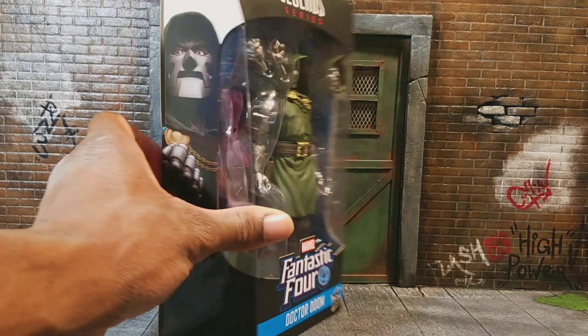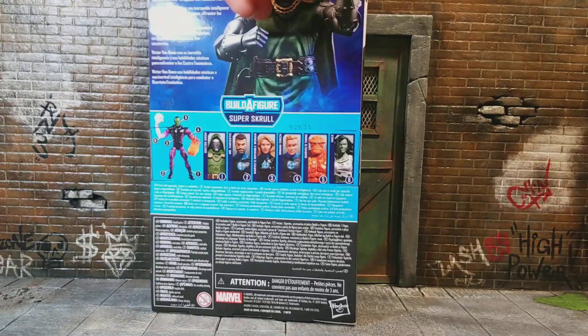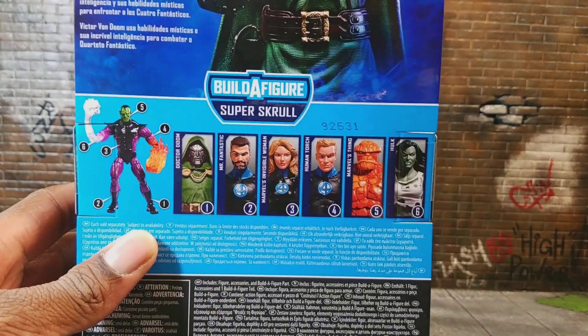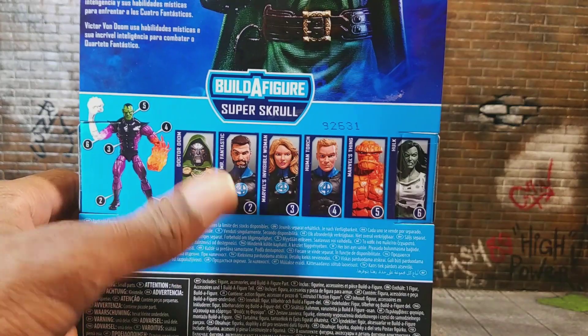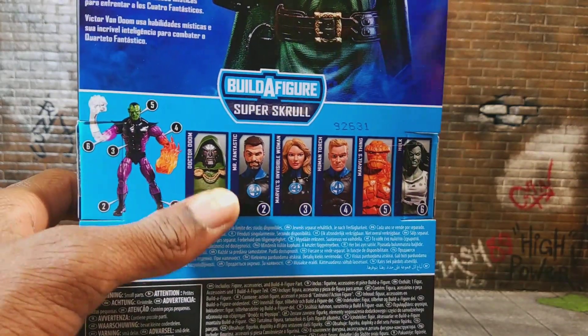So here he is in the box, you can see him on the side, the artwork looks awesome. Fantastic Four symbol up there, and you can see all the figures in the wave. I actually do want all of them, but I'm going to take my time. I have Dr. Doom right now and Human Torch, but the other ones I'm going to try and complete the team. Dr. Doom was the one I wanted the most, so let's open this up and give my opinion.